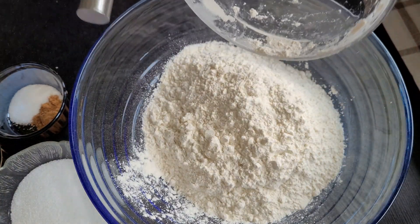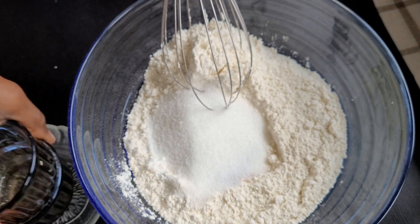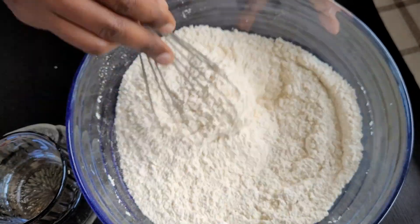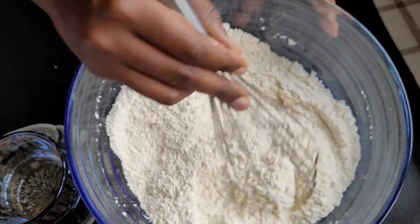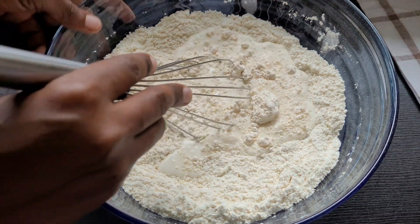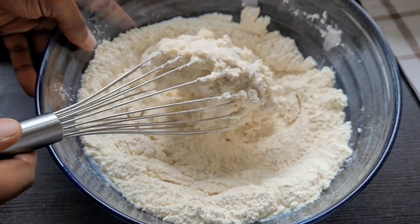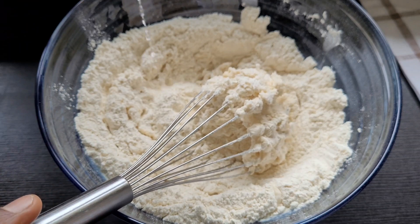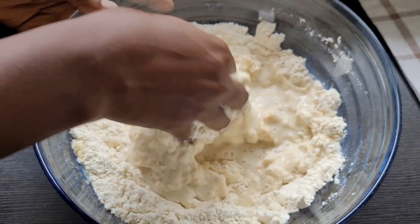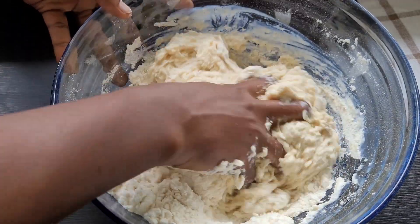Next we are going to mix all the dry ingredients in a bowl. After mixing all the dry ingredients, I added the milk and also the water. For this recipe I used a cup of milk and measured one and a half cups of water, but I did not put all the water at once — I added it bit by bit until I got the consistency of the batter I wanted. If you don't have milk at home, feel free to use just water.